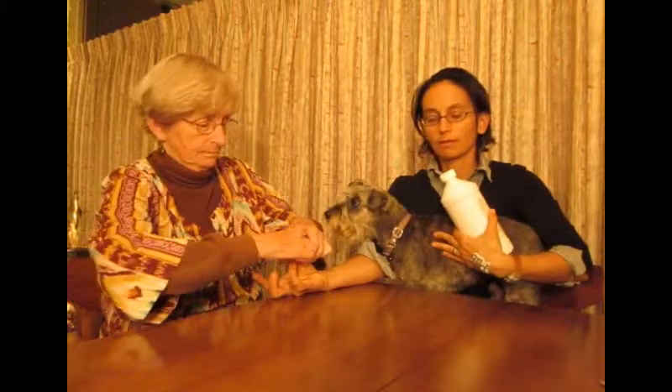And Pyrantel Pamoate, which is for pinworms — she's barely testing on that. So she's testing best on the Diethyl, and my guess for that would probably be heartworms. In dogs that's pretty common, and Diethyl is really good for heartworms. So my guess is she may actually have some in there, and that might be worth looking into.